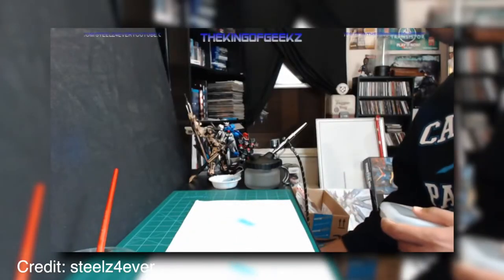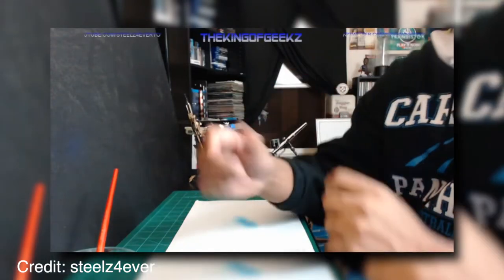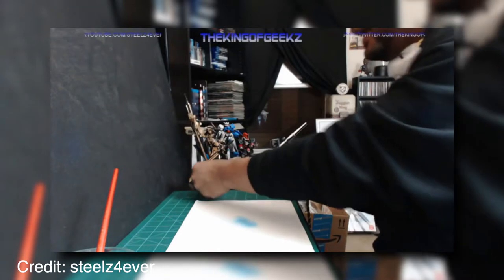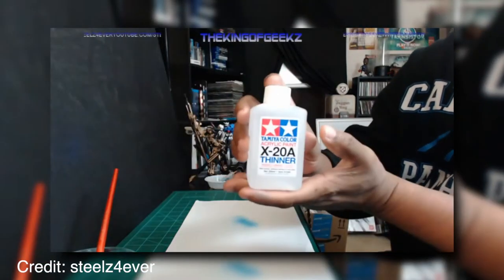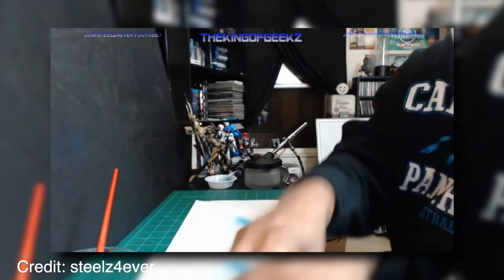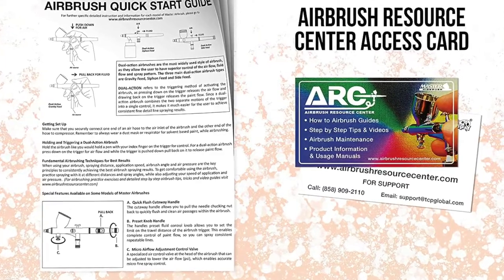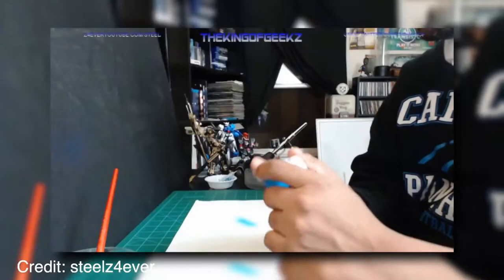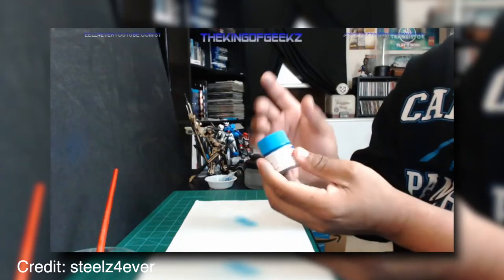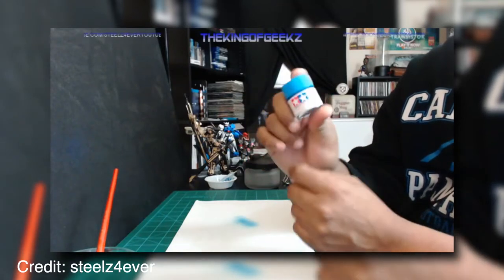Another feature that helps ensure precision and control is the Dual Action Controls. This will allow you to perform many styles of application, including fine lines, crisp edges, soft shadings, and shading effects. This airbrush has a 0.35mm needle nozzle set for extra precise application, which also ensures an easy cleaning process with less likelihood for blockage or clogging. Along with the different size needles included in this kit, it also comes with different needles for maximum flexibility and versatility.